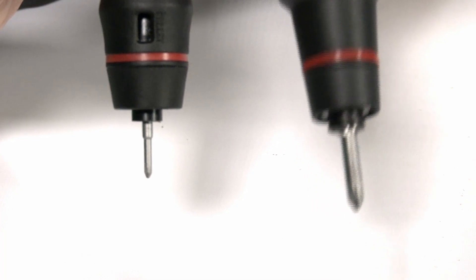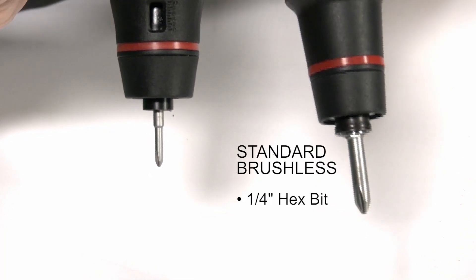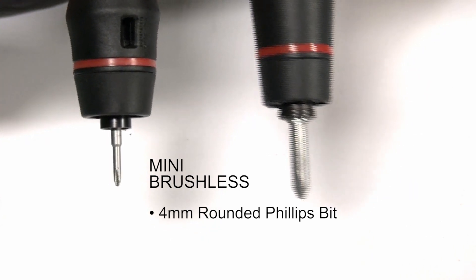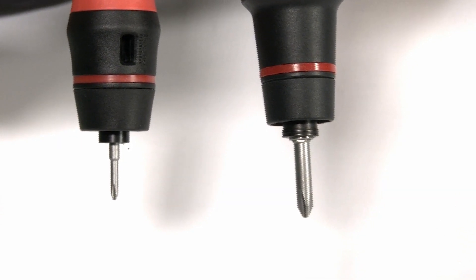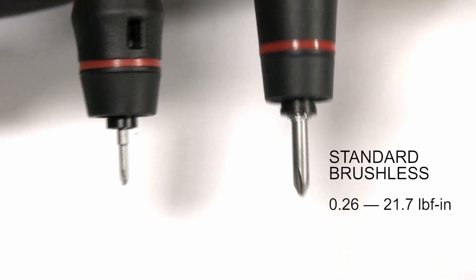The mini driver, which I have right next to me here, is meant to be used for smaller applications and lower torque ranges. The one on the right is the standard brushless driver series — it uses a quarter-inch hex for the bit. The one on the left is the mini driver series, which uses a four-millimeter bit. The torque range is from 0.26 to 2.6 inch pounds for the mini, and 0.26 to 21.7 inch pounds for the standard.